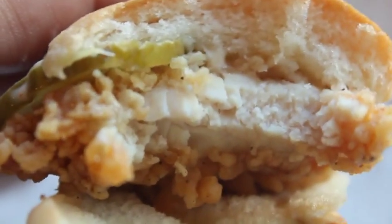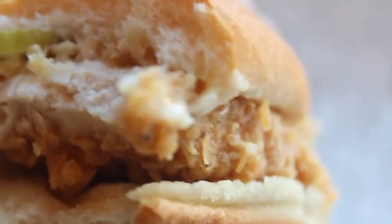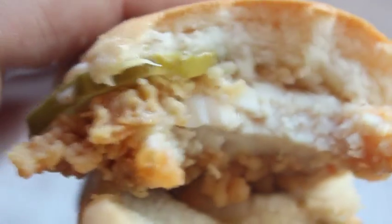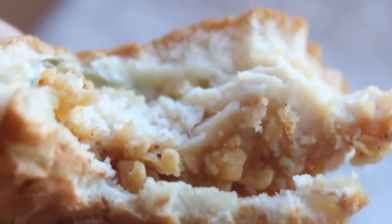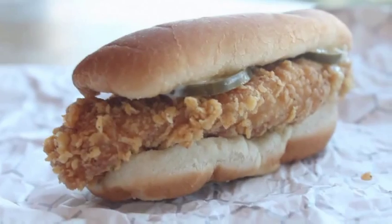Alright, time to give it a taste. I'm going to chow down here. Mmm. It's got a good crunchy coating — it's not the original recipe coating, which is a little bit softer. This is the crispy coating, and it's seasoned very well. I like it. It's definitely on the small size, but it's not bad for the money — just barely over a buck.